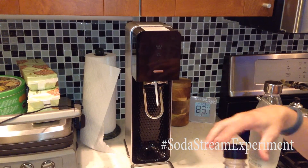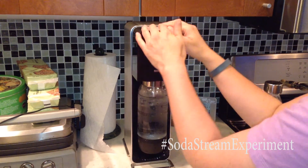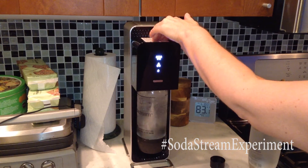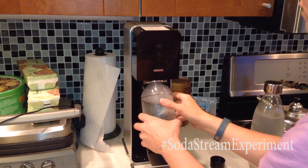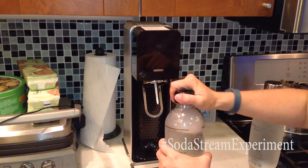Now let's contrast that with a new carbonator. The bubbles were bigger, the plume was bigger, it just came out more forcefully. If you watch it enough, it's easy to tell.